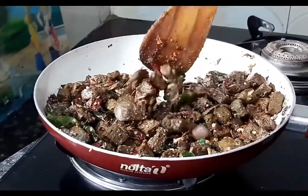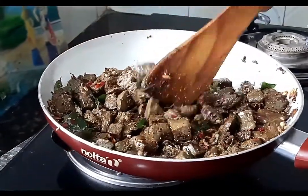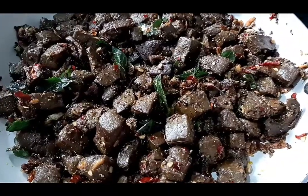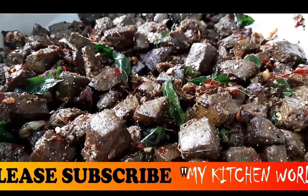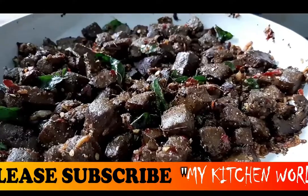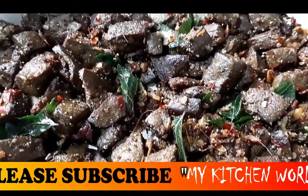Now we are going to prepare the oil. We are ready. All right.